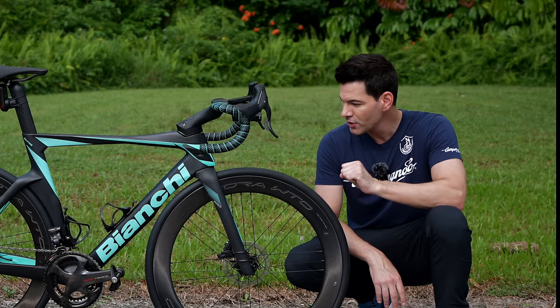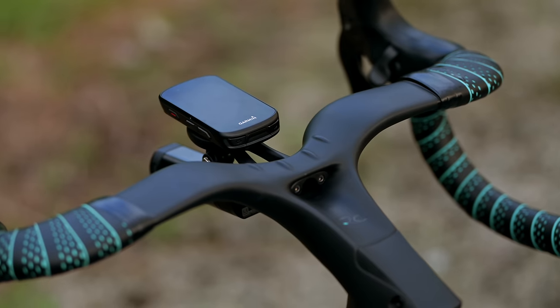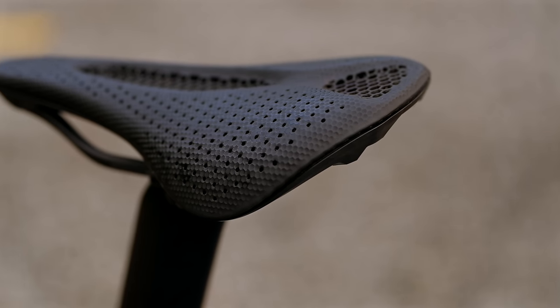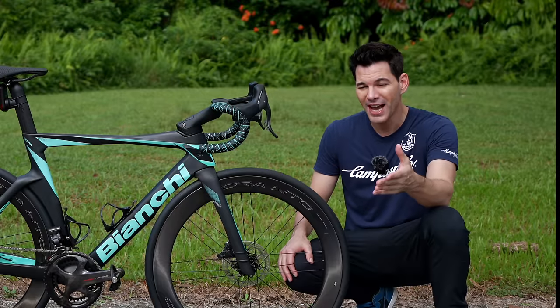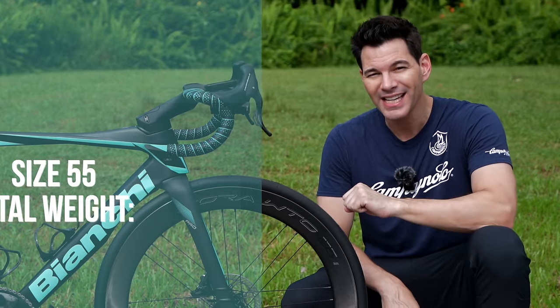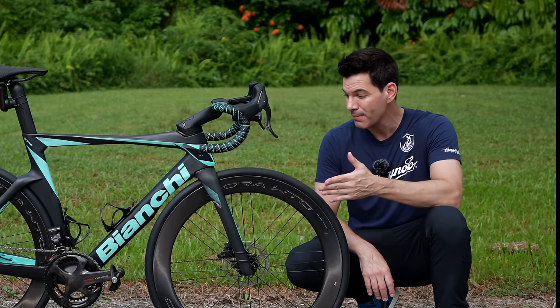I've had this groupset for years — it was on my Basso Diamante SV and my Ridley Noah Fast prior to that. I'm a big fan of Campagnolo, t-shirt and all, and it absolutely looks beautiful here on the Bianchi Ultra Pro. In terms of pedals, I've got the Garmin Vector 3 power meter pedals, the Garmin head mount, the light, and the Varia radar in the back. For the saddle, I've got the Specialized S-Works 3D-printed Power saddle. The entire weight for this size 55 bike comes in at 8.3 kg.